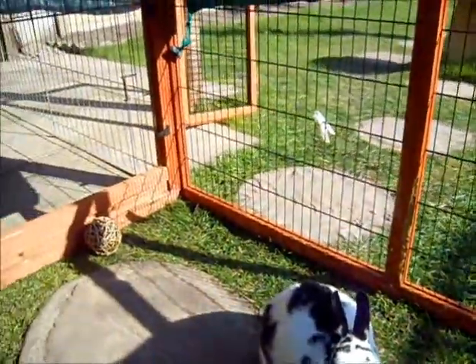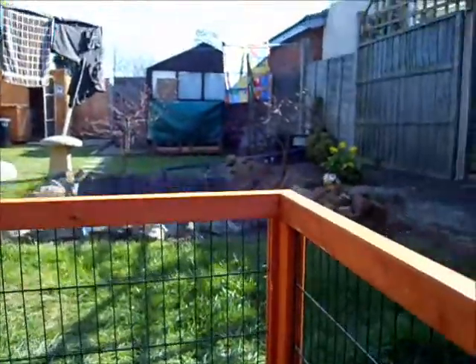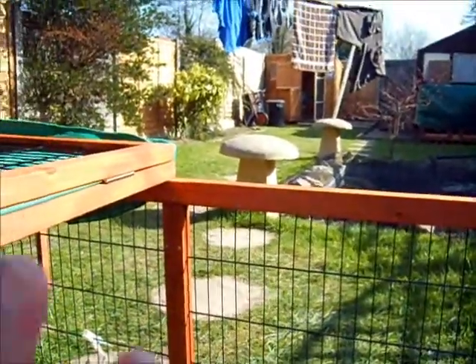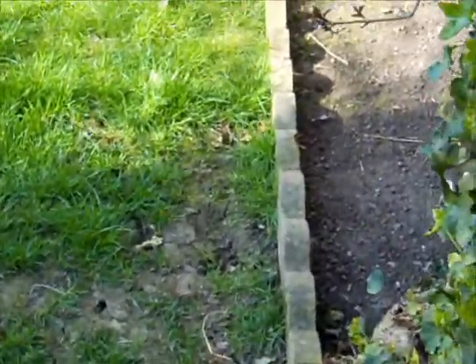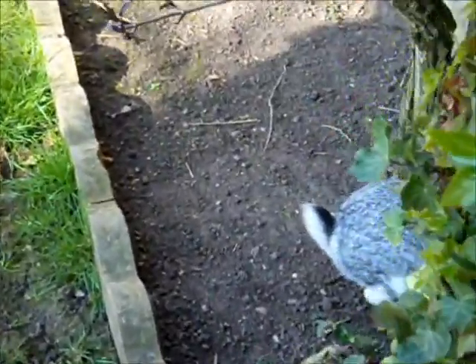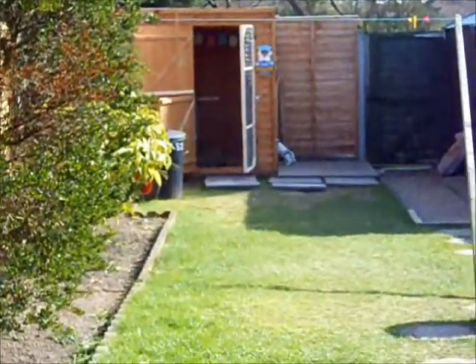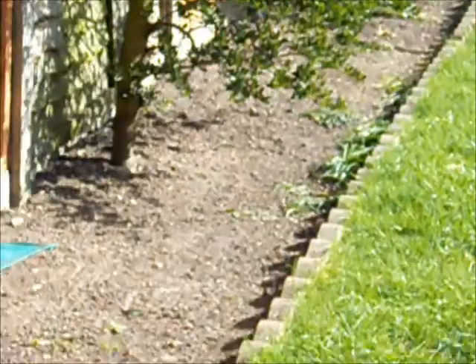So what I also do for a couple of hours a day — I let them free range around the garden. Luckily my garden is fully proofed so they can't get out or escape anywhere. So they're just outside in the garden now. Rocky is just over here — they love digging up the dirt. Speckle is just over there by the shed, exploring.